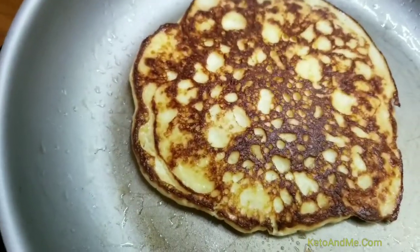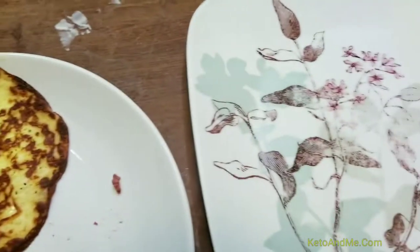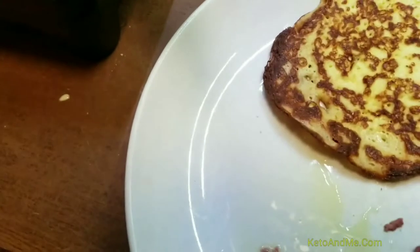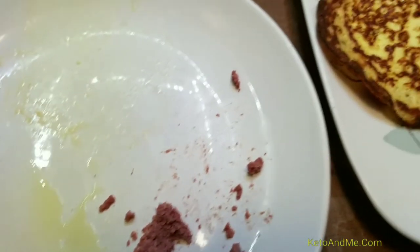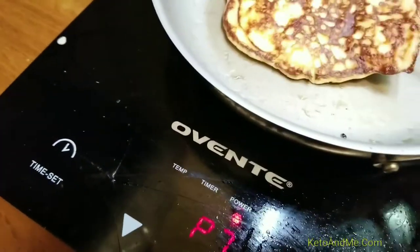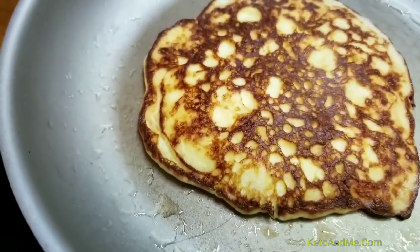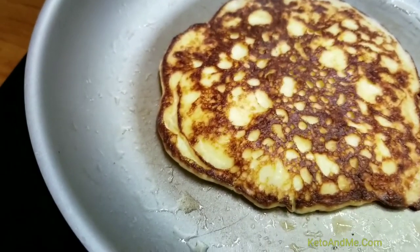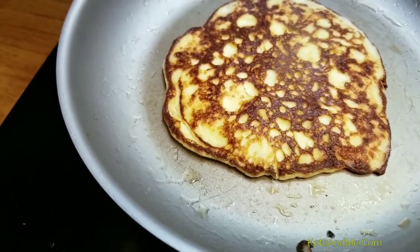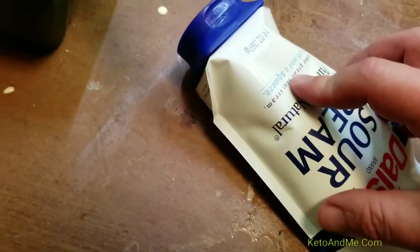I'm going to eat the pancakes with sour cream. I think I will use a clean plate for the pancakes — I don't want pickle juice on them. You can tell if a pancake is ready by seeing if it's lost any moisture. It's on medium heat.